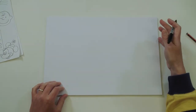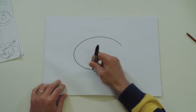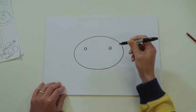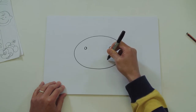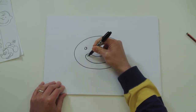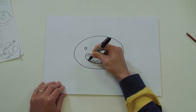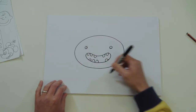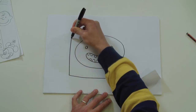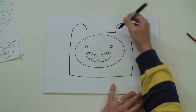Let's draw Finn the Human from Adventure Time - this one's really simple to do. Draw yourself a nice big oval in the middle of your page, two eyes either side. Now let's draw Finn's mouth - curve it round. Finn's got terrible teeth, so leave some gaps. And his head is a line at the bottom - bring each side up and then draw him up.